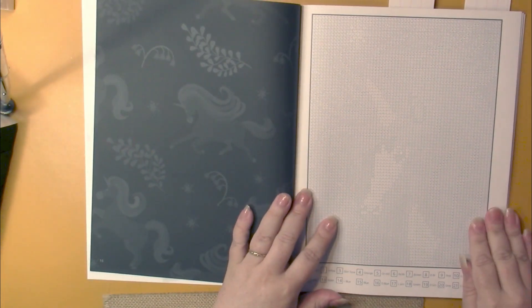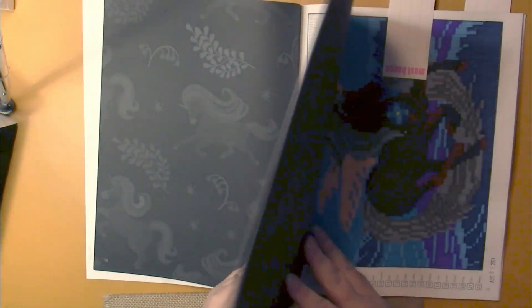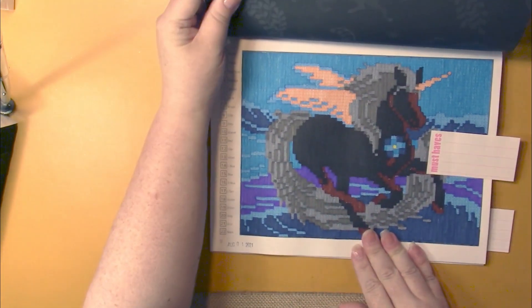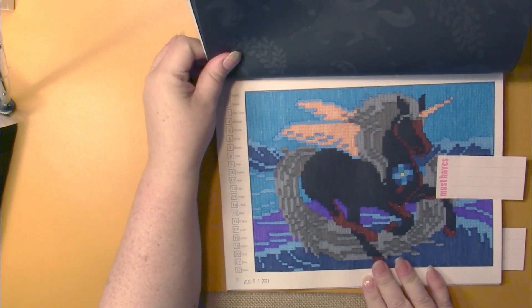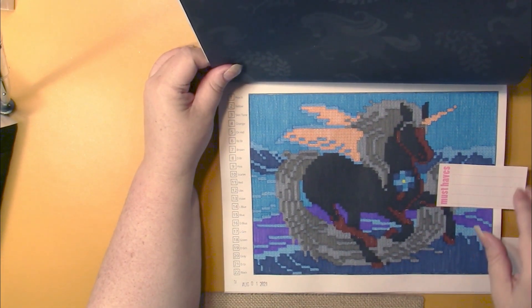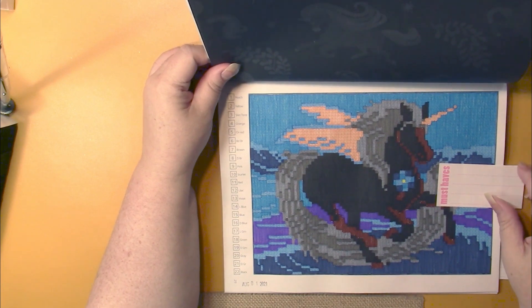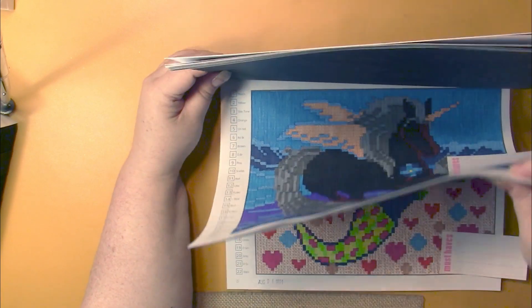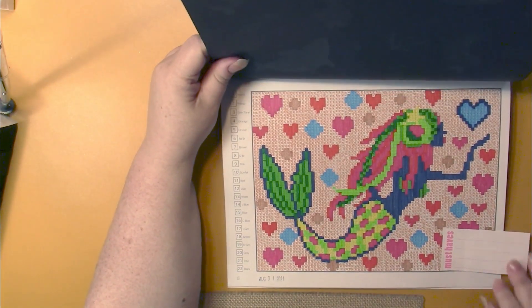So instead of just showing you the grid pages, I'll show you a couple that I have done. Both that I've done are landscape ones — there are both landscape and portrait pictures in this book. The portrait pictures are at the front and the landscape ones are at the back. So I did this one and also this one.